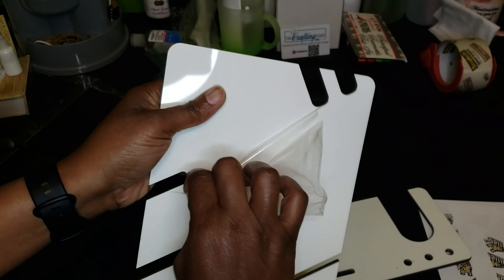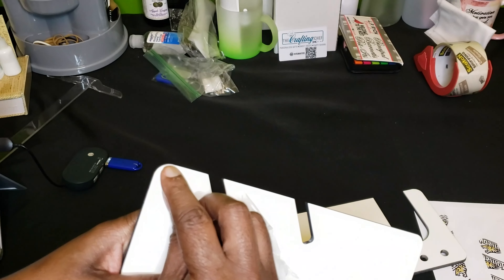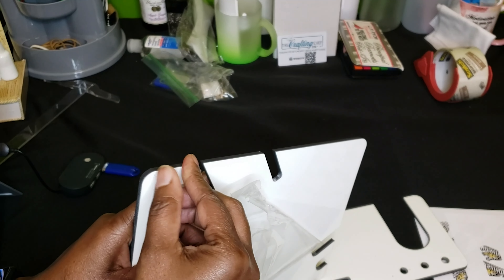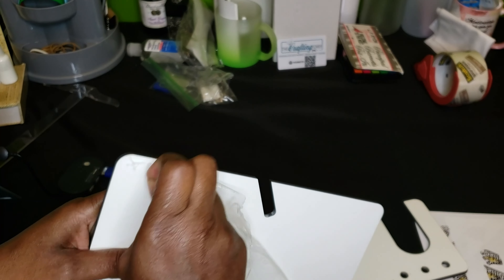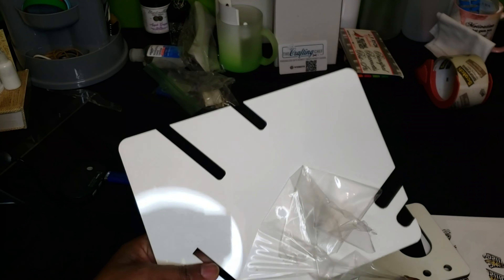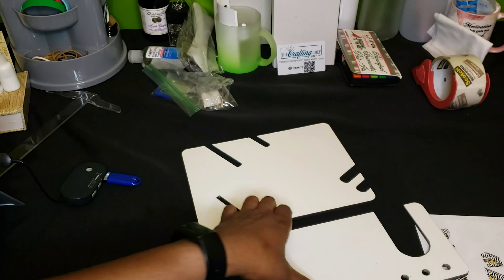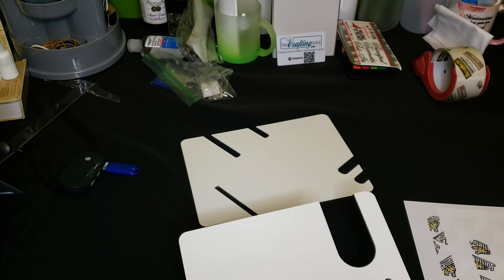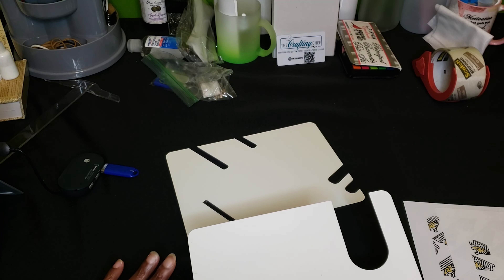Most MDF products are protected by this light film. You'll see on some products it may actually be blue, but on a lot of sublimation products I've had, it's been clear. So you want to remove this from both sides — both pieces, excuse me. I think I actually already took it off of this side. So I'm going to take this over to my heat press and pre-press it for about 5 to 10 seconds.